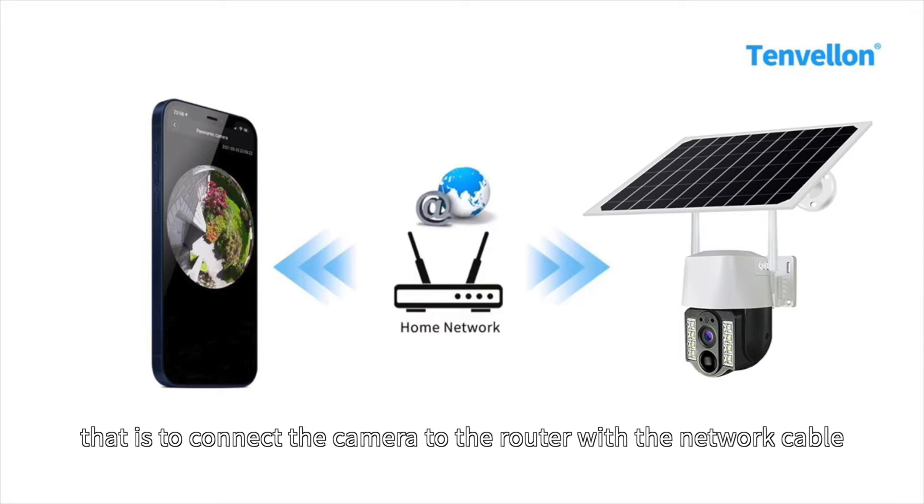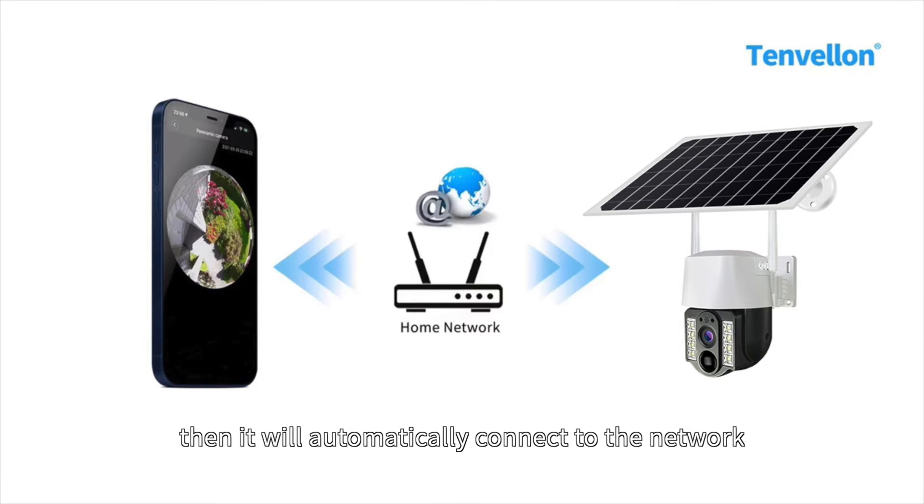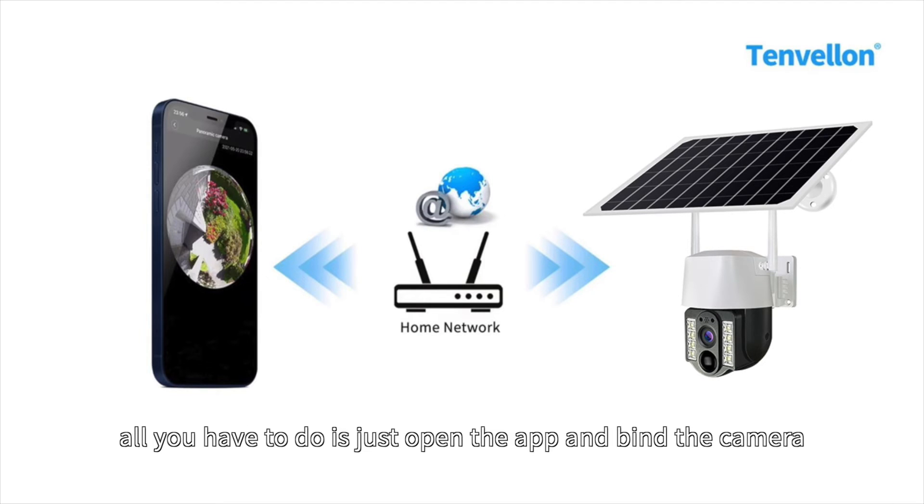That is to connect the camera to the router with the network cable, and then turn on the power. Wait for the camera startup to complete, then it will automatically connect to the network. And all you have to do is just open the app and bind the camera.